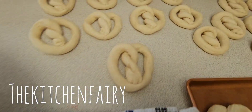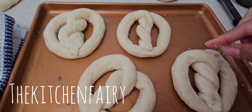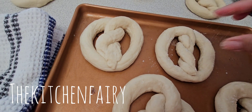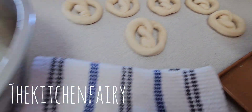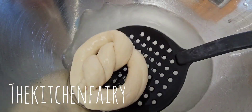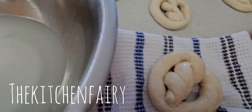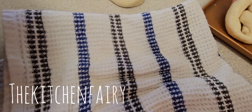Repeat for the rest of the pretzels, then sprinkle with coarse salt. You don't have to place them on a clean cloth first, but baking soda can make the bottoms darker — my oldest is very fussy about that, so I use the towel step.